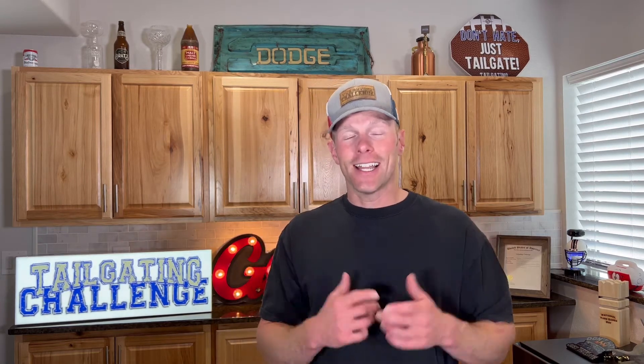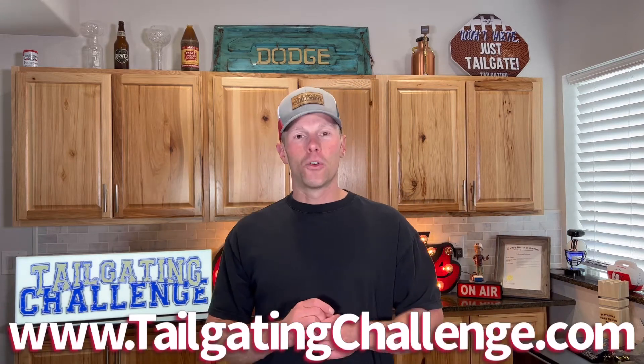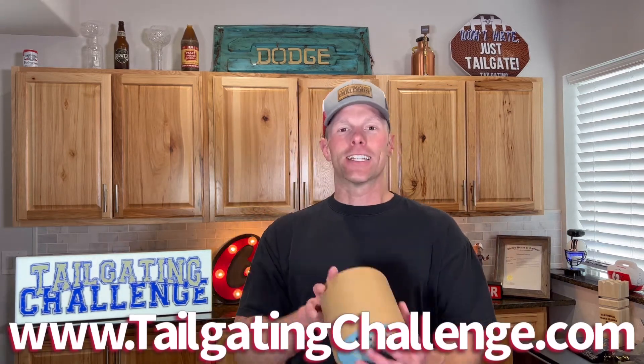That would be my one area of opportunity for this product. At the time of this video it's about $45, so maybe a touch pricey for something you don't feel like you need, but it is fun, different, and unique — a very cool way to impress your guests at home tailgating parties. Visit the Tailgating Challenge website at the bottom of the screen to see hundreds of honest product reviews, because we don't get paid to give our expert opinion.